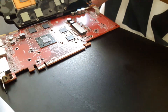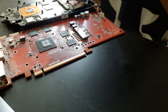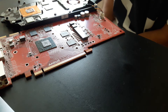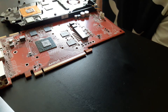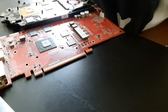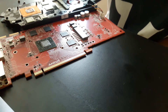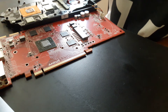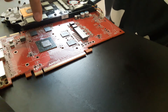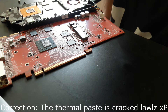I've never done this before in my life. I got this GPU from eBay, and I suspected that the thermal paste would be old. I paid $53 for this, and I think I can see that the GPU is cracked. But anyways.